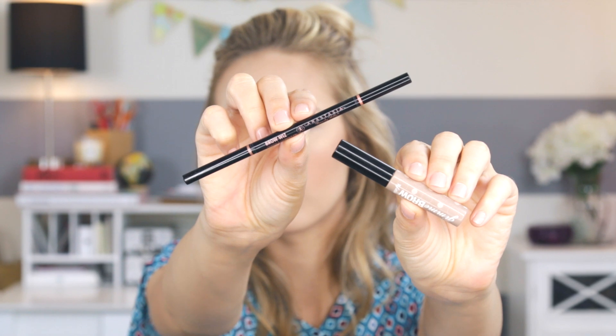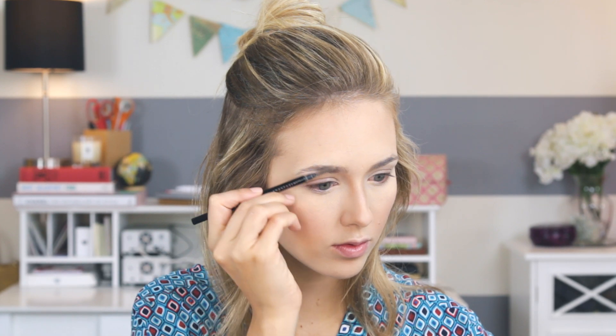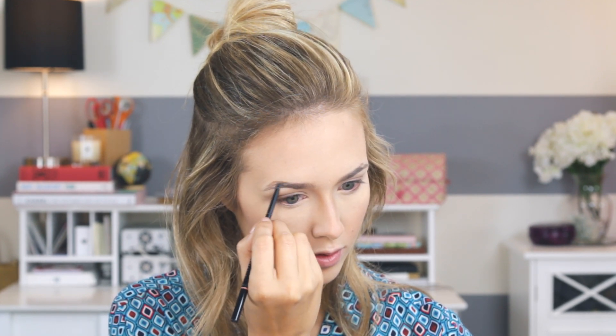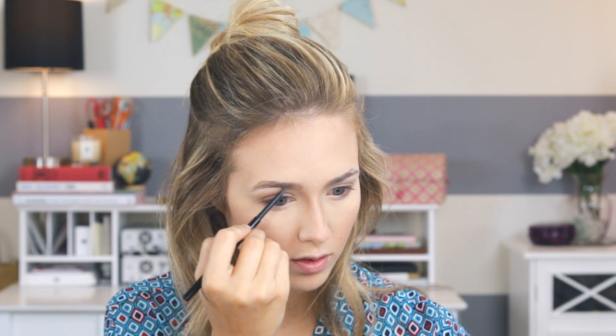Now onto blush. I'm using NARS Orgasm — this is one of my all-time favorite blushes. It gives you the perfect flush and it's just a classic. Now onto eyebrows — I'm using the Anastasia Brow Wiz pencil to fill them in, then going in with my Benefit Gimme Brow to set them in place. Stay tuned for a full eyebrow routine video where I'll go over exactly how I fill in my brows.